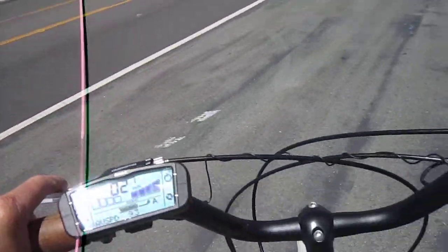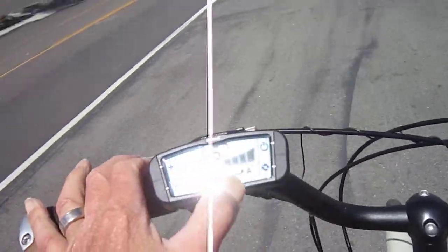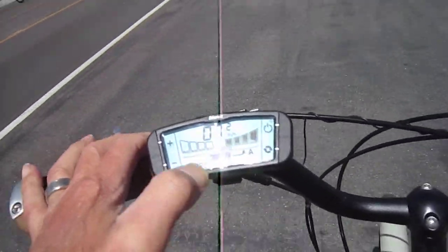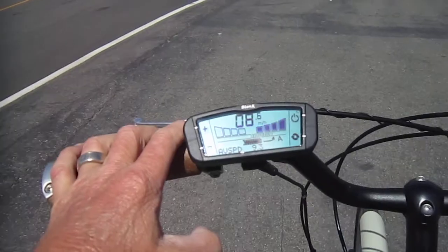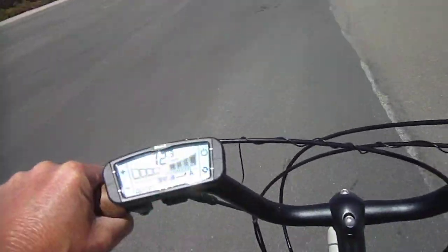So we'll push off, and of course these Townies really have a nice ride. This bottom part in the middle shows how much power we're using. We're in maximum assist now, so all I have to do is pedal and the speed picks up pretty quick.